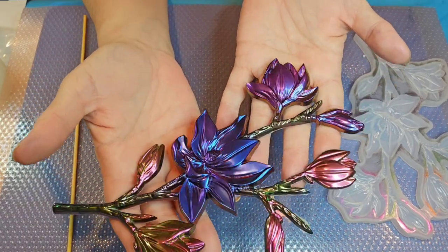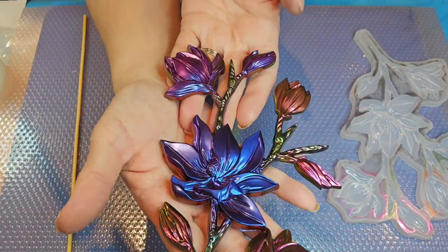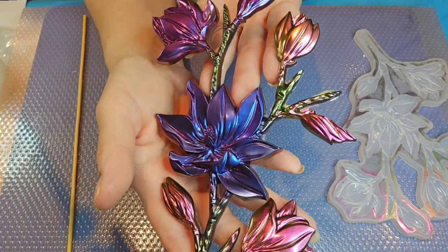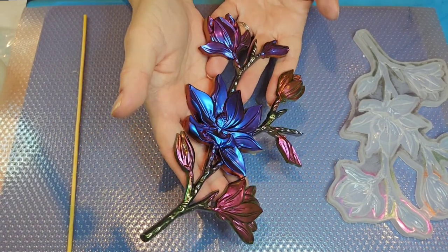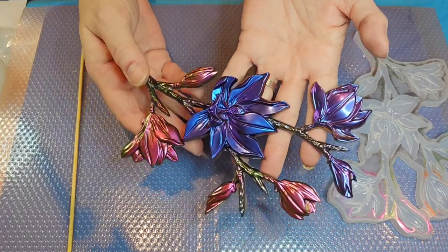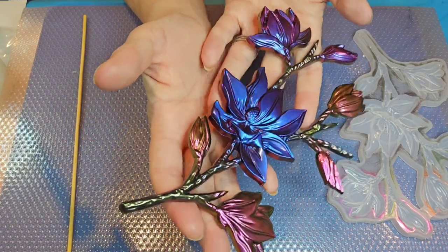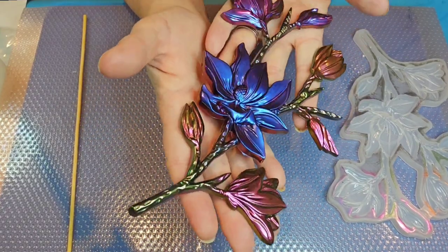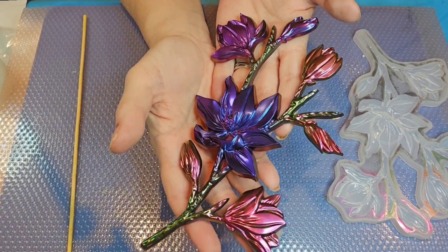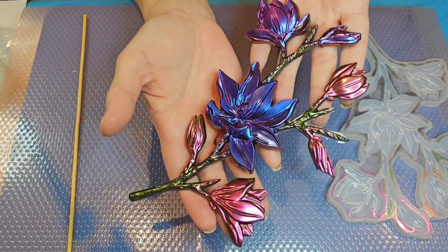Oh my gosh, that turned out really really pretty! I really love this. You can see all the different colors coming through — the purples and the pinks and the blues and the greens, kind of a rose gold and then a regular gold. Super super pretty — I really love how this turned out! If you haven't experimented with super chameleon mica powders, I really suggest finding a brand you like and ordering some. These particular ones came from Glitter and Crafts for You and I've been really happy with their products.